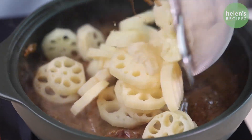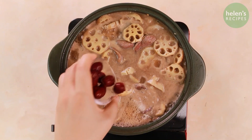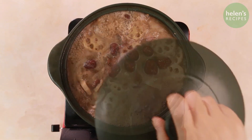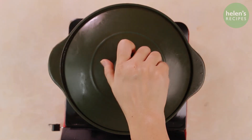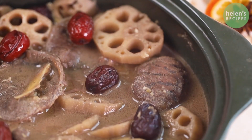Add the lotus root and mix well for about two minutes. Then fill the pot with water just enough to cover. Add the red jujubes and cover, simmering for about 30 minutes over low heat until the beef is tender and fragrant and the sauce is slightly thickened.